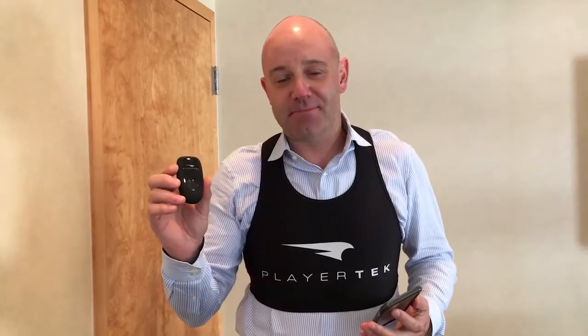G'day everyone, Steve Power with Catapult Sports. I'm really excited to be here with you today demonstrating the new Playtec by Catapult Sports wearable device and also our Playtec by Catapult Sports team application.